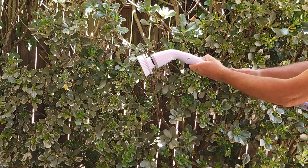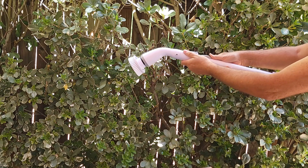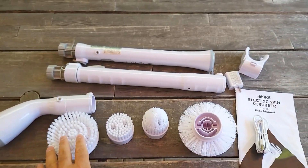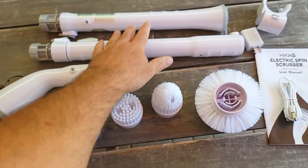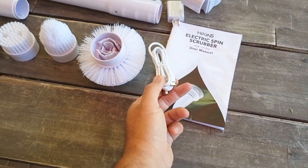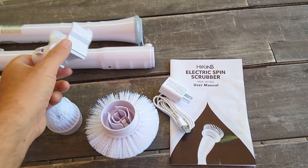And over here there's even more extension. Really cool, I like it! Here's what you're going to get: four brushes of different types, the spinner, the extension. It actually works and is easy to attach. There's the manual, the cable to charge it, and the charging block.